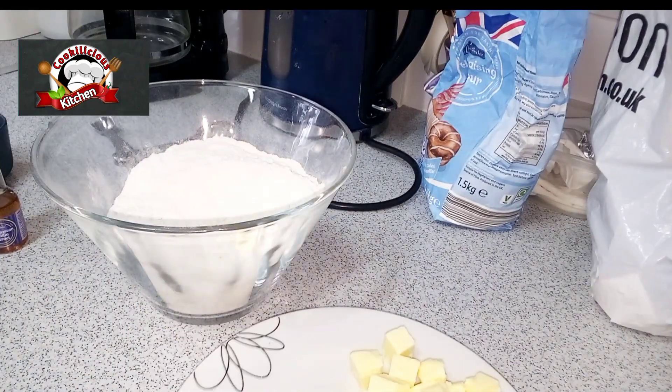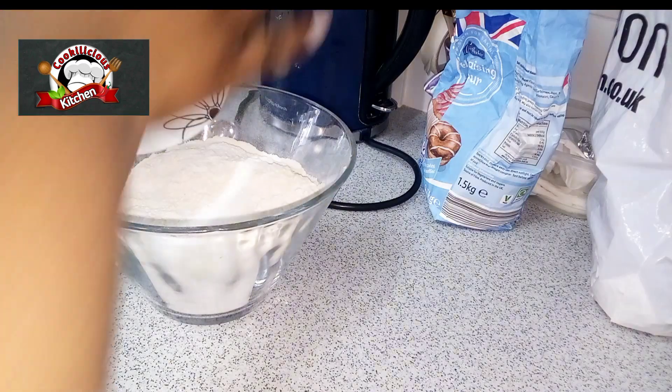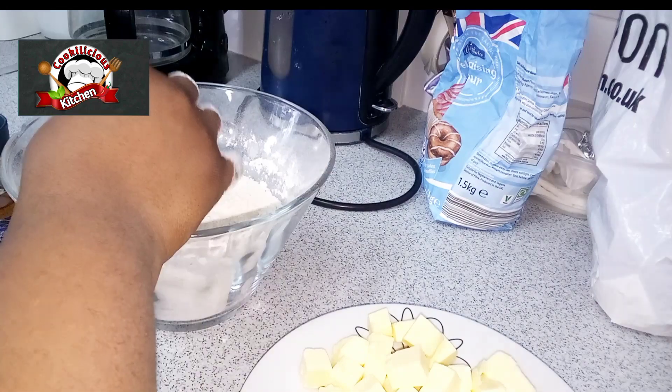For this recipe I'm simply using flour, cold water, vanilla flavor, butter, salt, sugar, and baking powder. Start by mixing all the dry ingredients together, then we're going to properly mix.